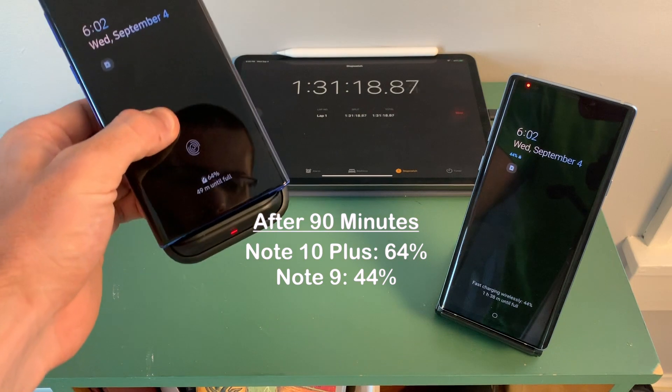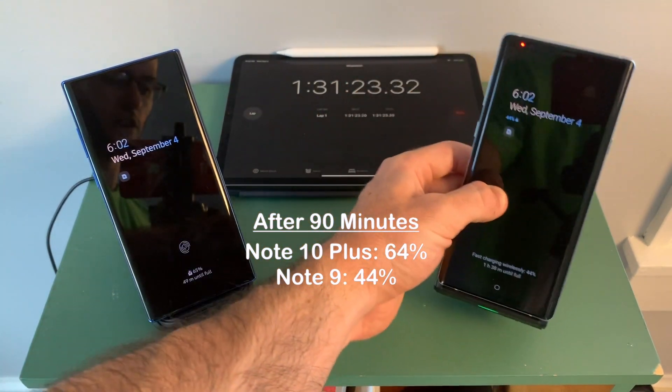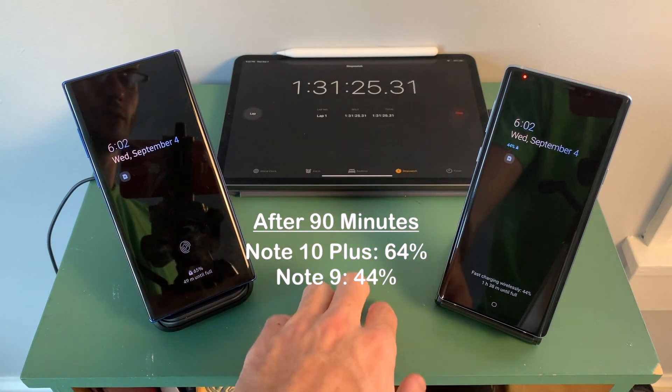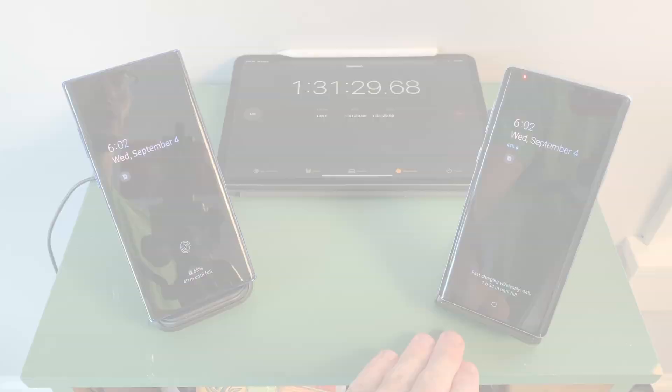At 90 minutes — an hour and a half — we have 64% on the Note 10 Plus and 44% on the Note 9. So after an hour and a half, we have a 20% difference between the 15-watt charger and the 10-watt charger.